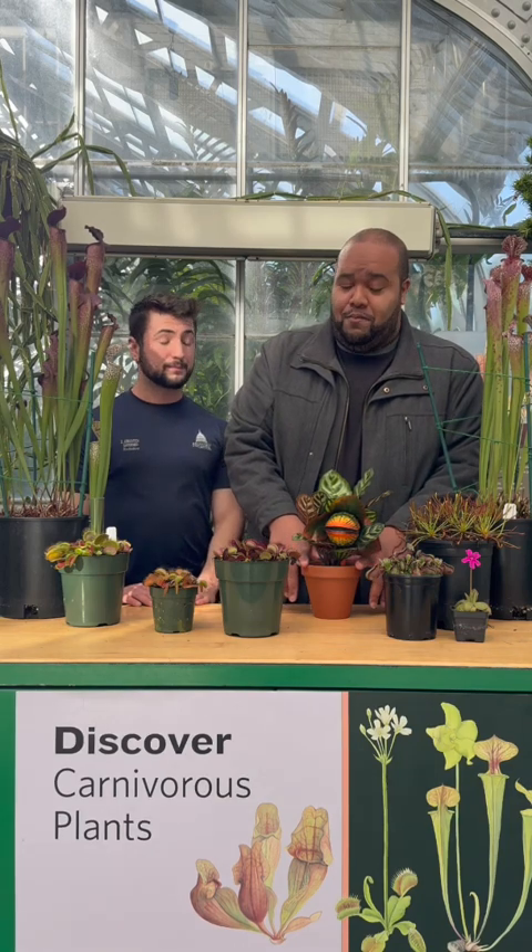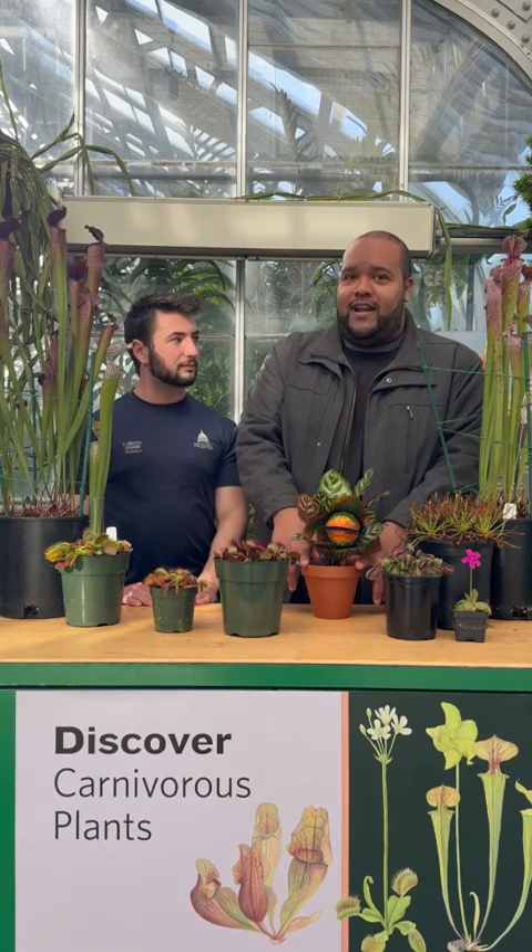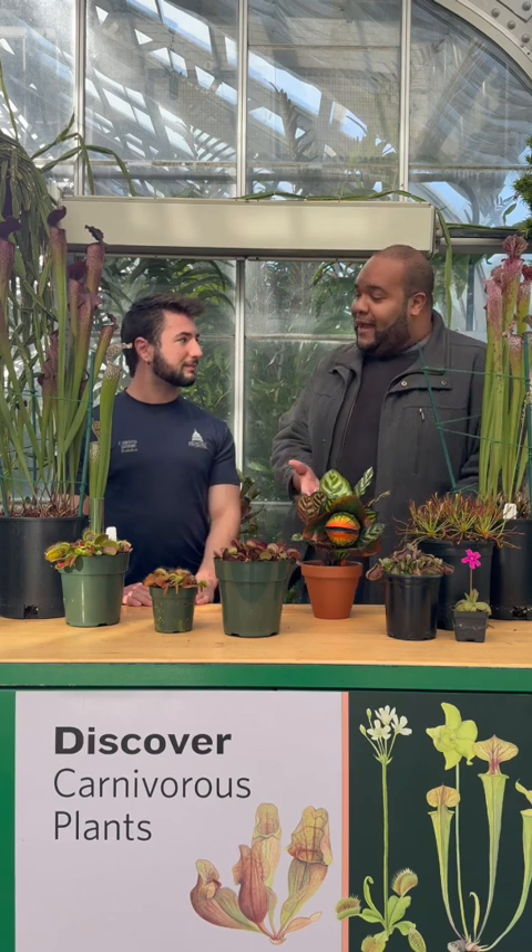So Audrey 2 is one-of-a-kind, but she's based off of a real Venus flytrap. Zach, would you mind explaining the parts of a Venus flytrap and how they all work? Of course!